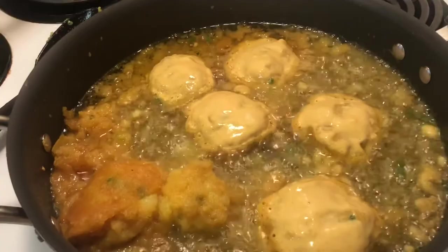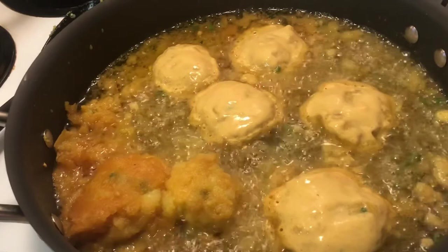Here's the finished product — it doesn't look the best, it kind of looked better before I cooked it, but I know it's gonna taste better. Mmmm, delicioso! I love it and I hope you will too. If you want, hit the like button — let me know if you love this cooking thing, or tell me never to cook again. See you next time, bye!